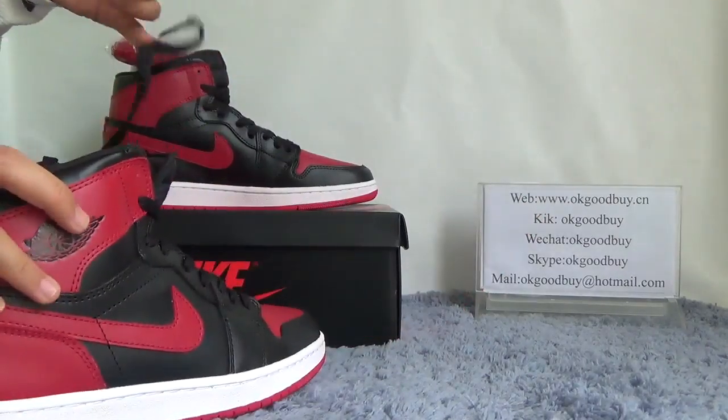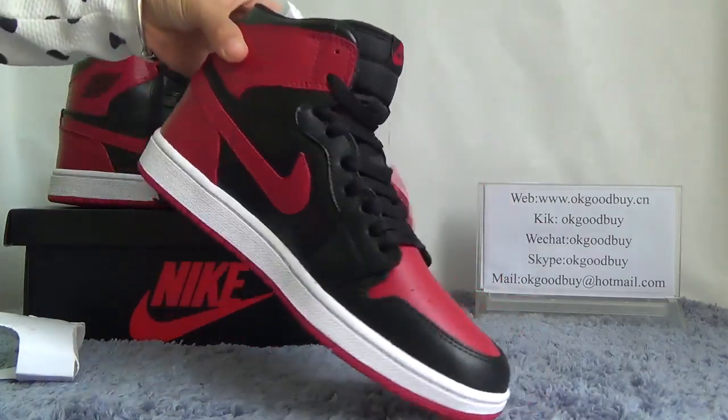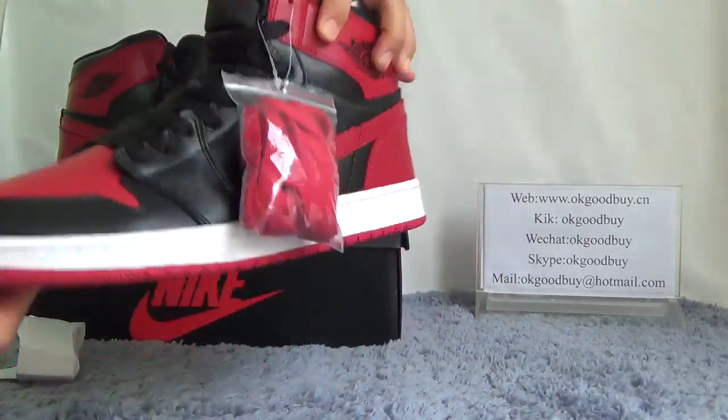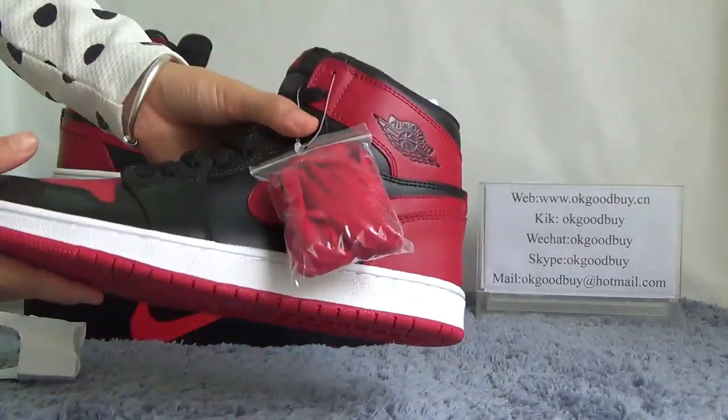I'm going to quickly check another set — front, another side, and the back. That's an important view.